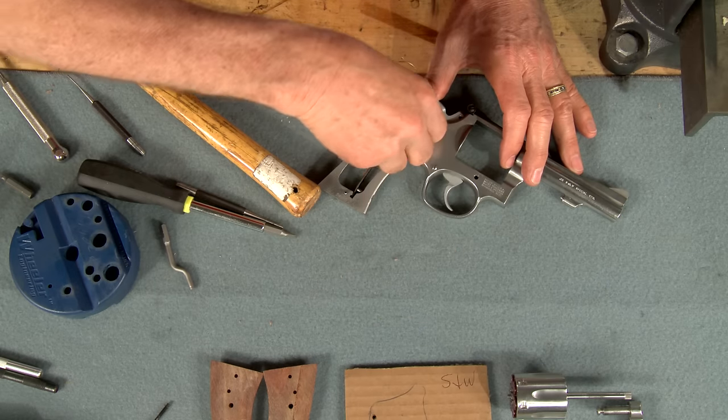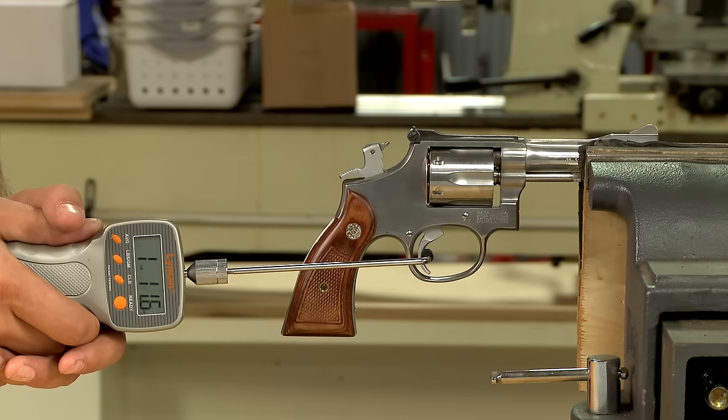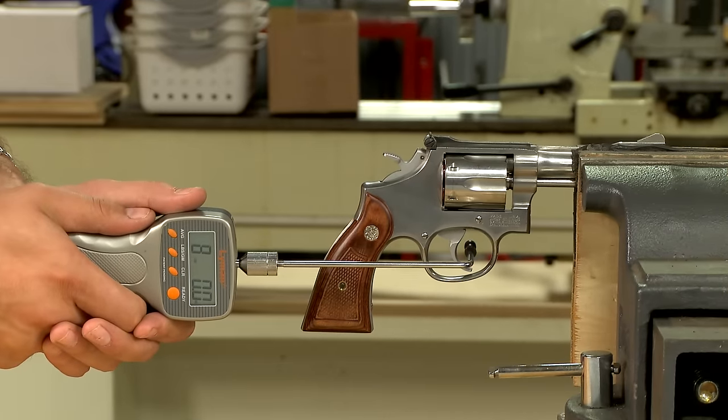Now we can reassemble the revolver and using the snap caps, measure our results. The single action pull now averages right at three pounds and the double action pull is quite a bit smoother, averaging eight pounds.